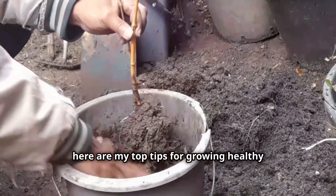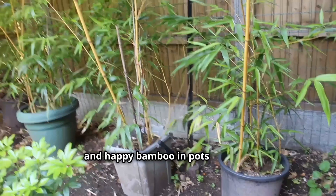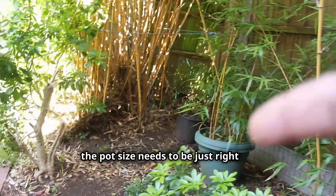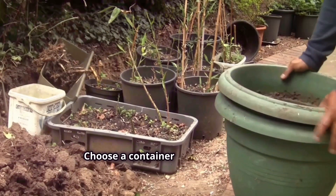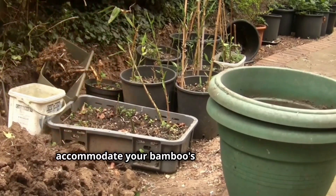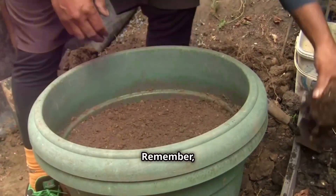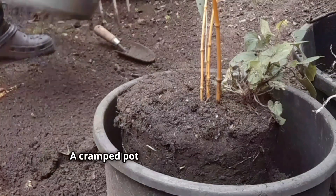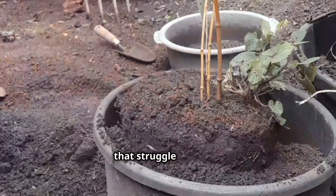Here are my top tips for growing healthy and happy bamboo in pots. Just like Goldilocks and her porridge, the pot size needs to be just right. Choose a container large enough to accommodate your bamboo's growth potential — the bigger the pot, the taller your bamboo can get. A cramped pot leads to root-bound plants that struggle to thrive.